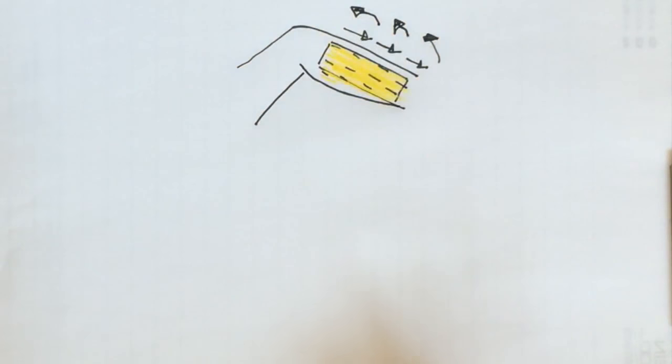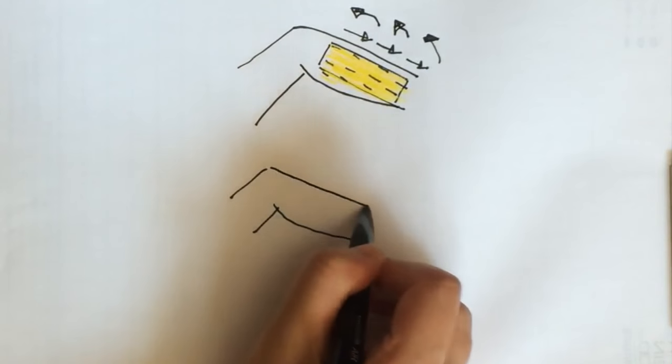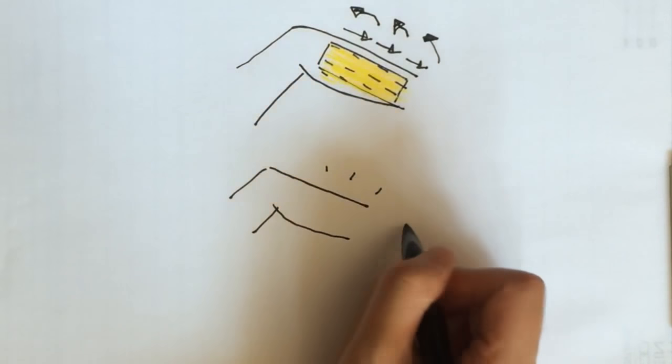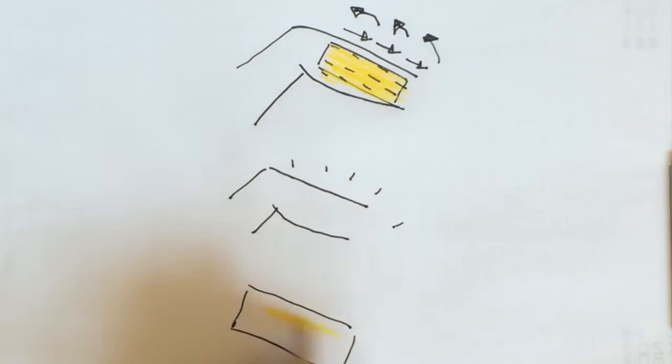Then tear off the strip in the opposite direction, against hair growth. Continue this way until you've removed all your unwanted hair. Be careful not to wax the same area over again, because that will irritate your skin. You'll be left with smooth legs and cotton strips with hair and sugar, which you can wash off and reuse next time.